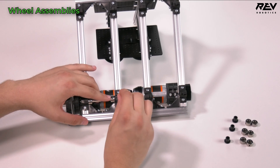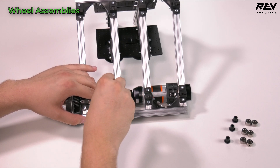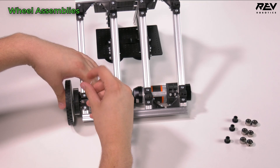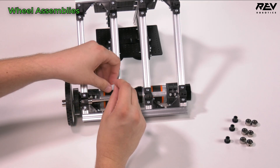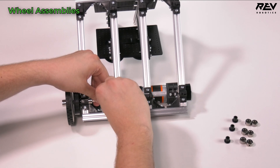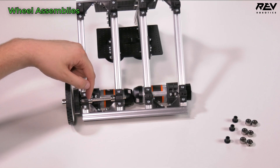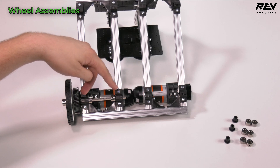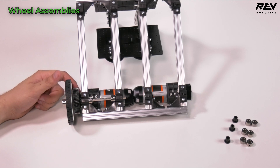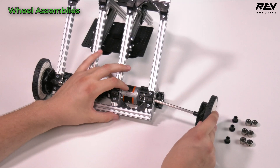Bring the two shaft collars to either side, take the 1.5 millimeter allen key, and snug them up on both sides. You're basically locking the shaft in place. Use the straight end for a little more rotation if you really want it locked in — you may need to adjust later. These two shaft collars keep the shaft from sliding out, and the additional one keeps the wheel on. Now go ahead and do the other side.